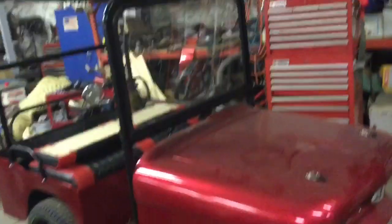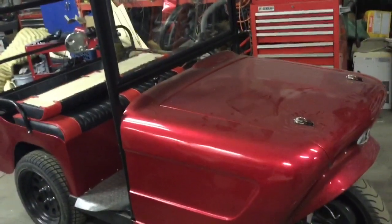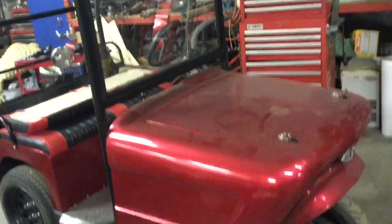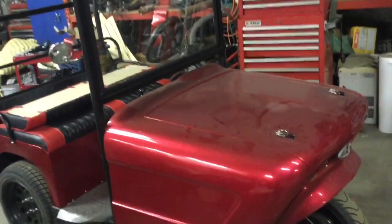Okay folks, I hope you enjoyed this. If you have any questions just let me know. Maybe somebody wants to put a Goldwing engine in one of these — if you do, be sure to use a 1500 engine out of an Aspencade because they have reverse.